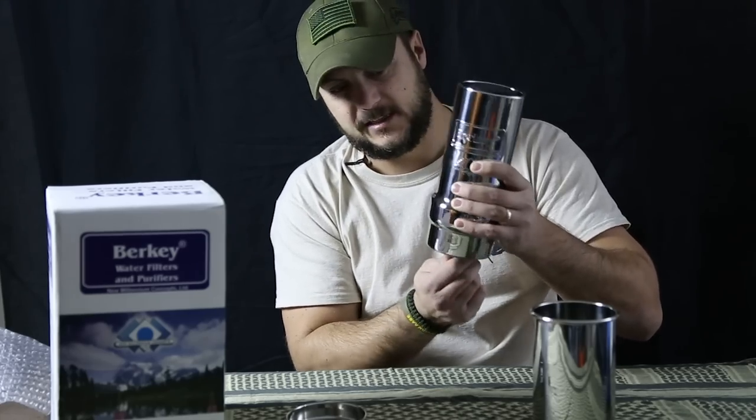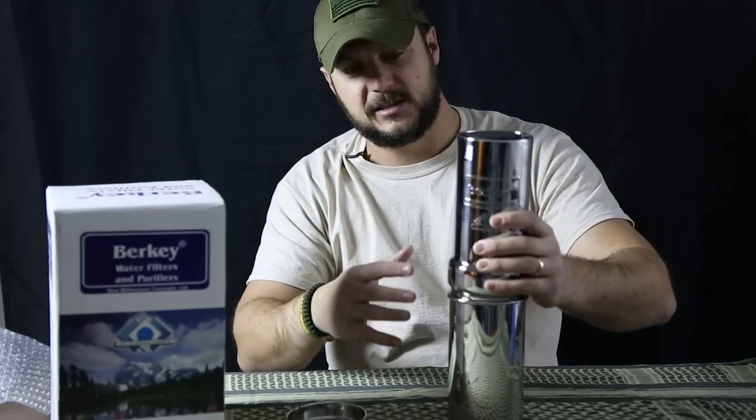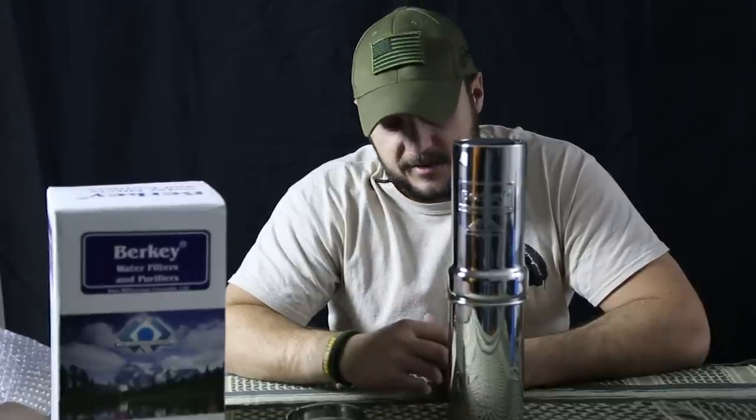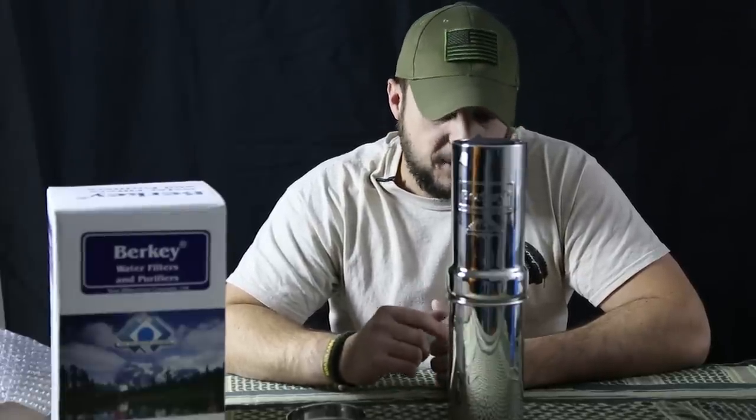This whole system is stainless steel, so you don't have to worry about it getting beat up or banged up too much. This Black Berkey element will filter 3,000 gallons of water. If you look at it in the sense of drinking a gallon per day for yourself, this would filter water for approximately 8 years, maybe a little more. It will filter 3.5 liters per hour.